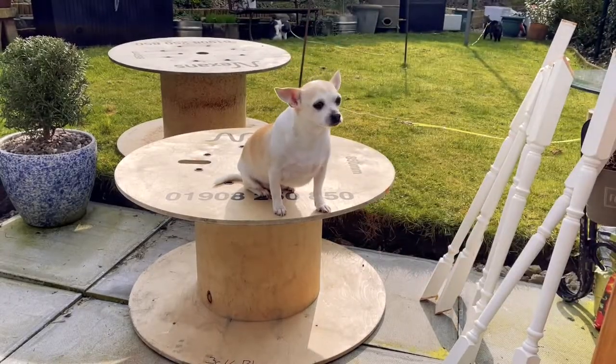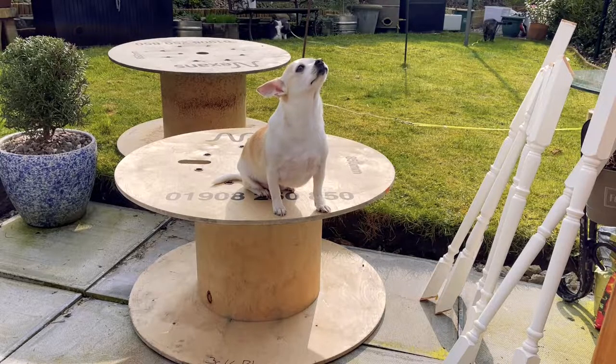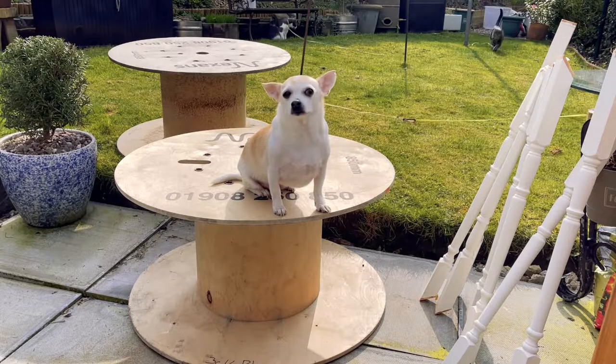Hi guys, Rosanna and Mark from All Gifts Matter — and that's a little Stella, my little chihuahua, who's helping today.